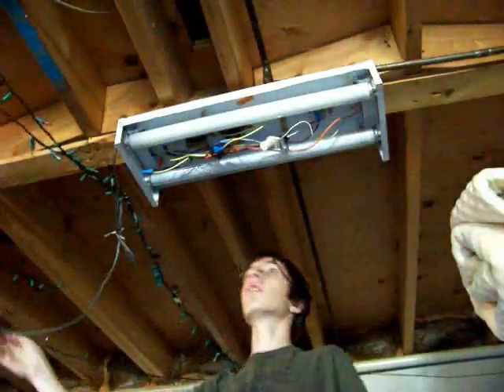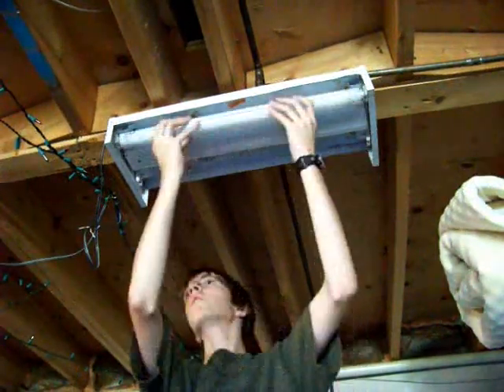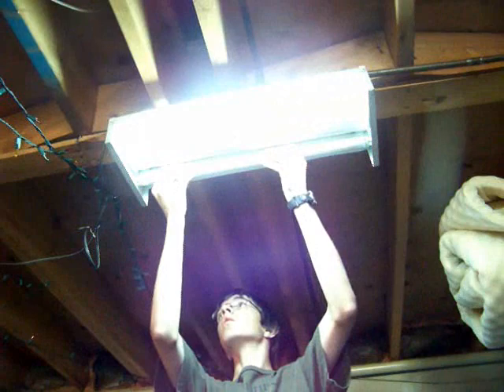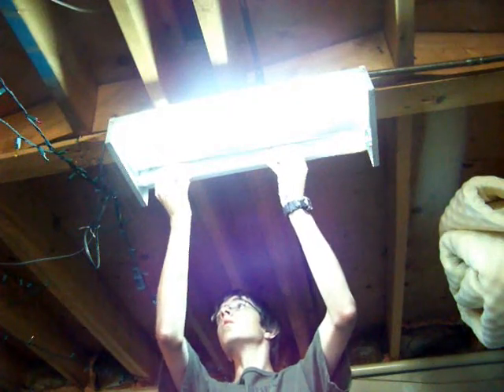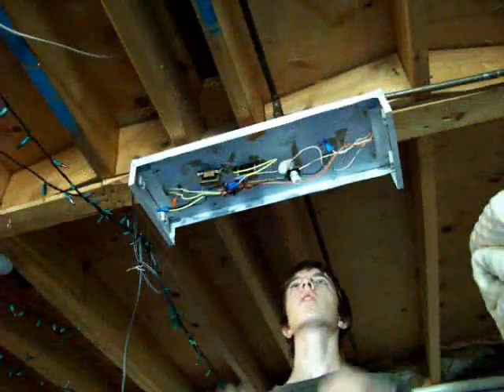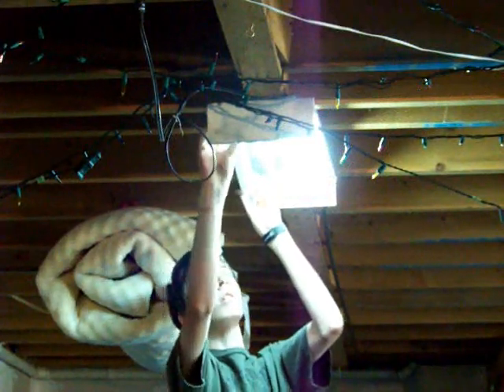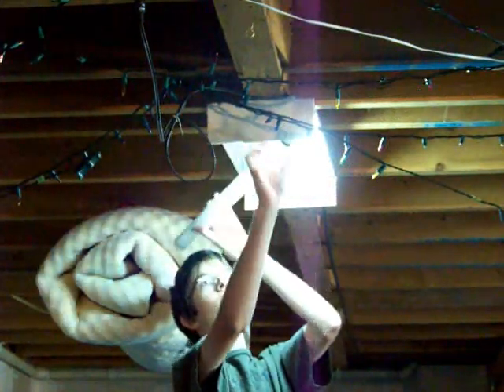Now that my fluorescent fixture is back in business, I can assemble it back. That part isn't very hard. If you figured out how to remove the different parts of your fixture, you should be able to install them back with no problem. In the case replacing the starter wouldn't have worked, it can be either a lamp holder or the ballast. Because these parts are not specific to preheat fluorescent tubes, we will see how to replace them in the next episode.